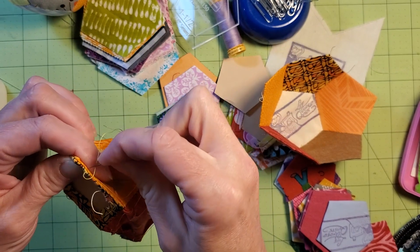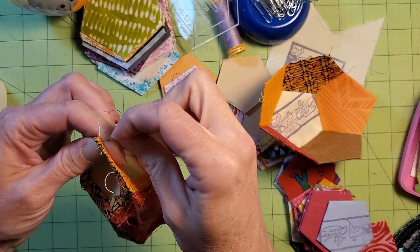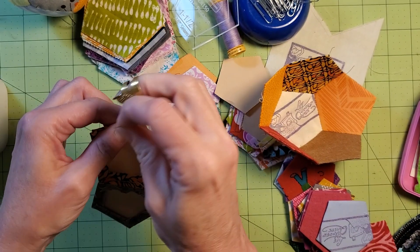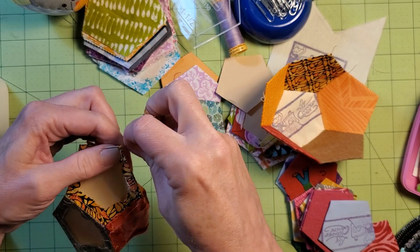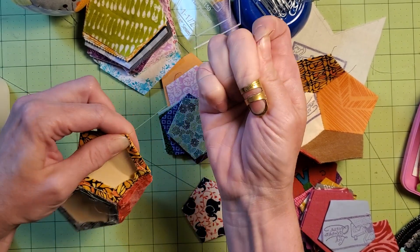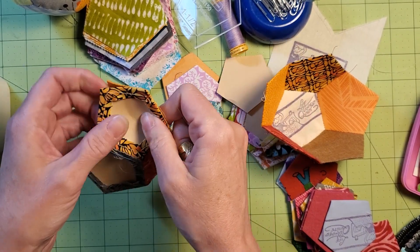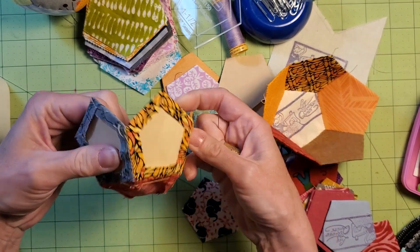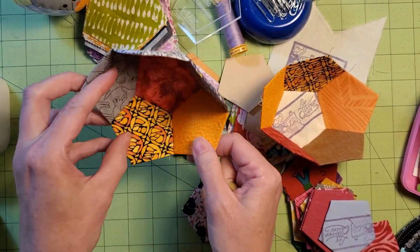If you are here in the New York metro area and you're available to come to Long Island tomorrow, Saturday July 8th, I'm going to be vending at the Hicksville Gregory Museum from 9 to 5. Pop on over and spend some time with the traveling quilting bee. I've got a little table, all the sewing notions we could possibly need, and we're just going to go in there and stitch.